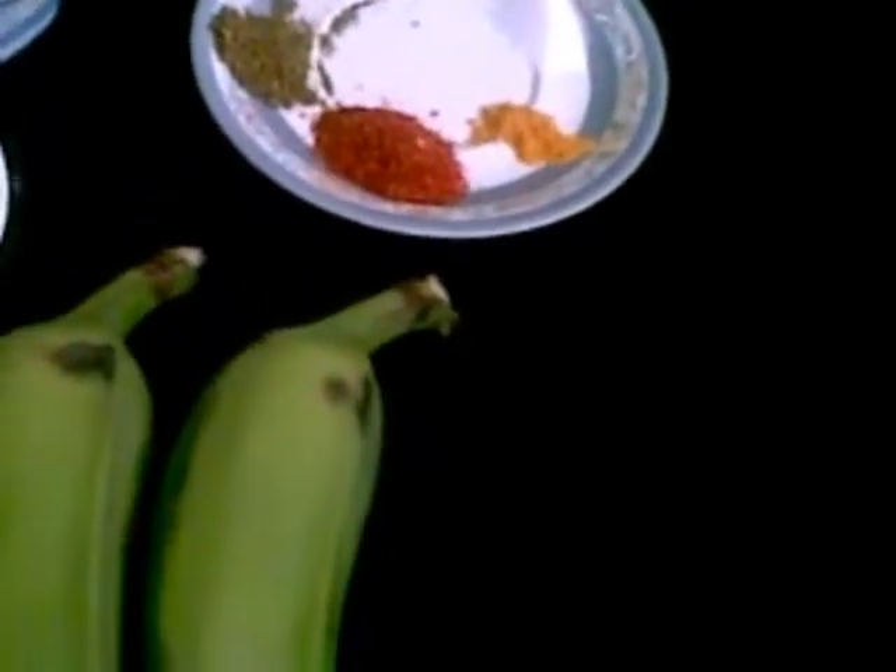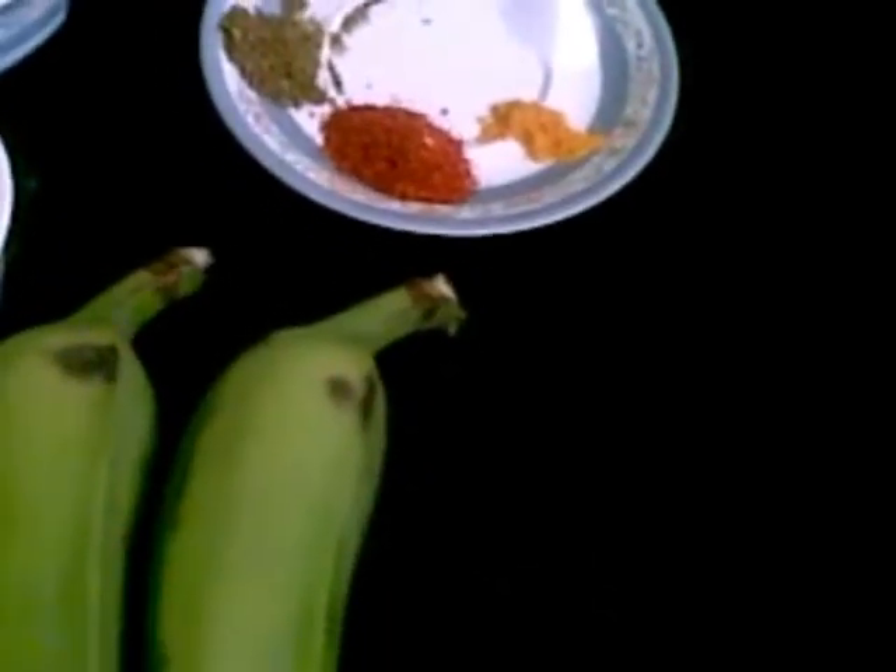Hello and welcome. Today I am going to show you how to make raw banana fritters, a very tasty snack. It's a South Indian recipe.